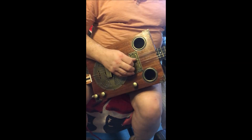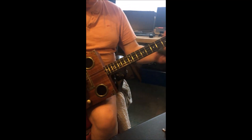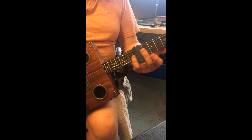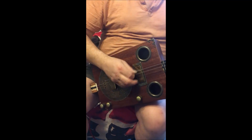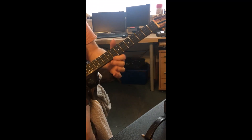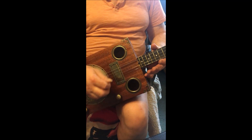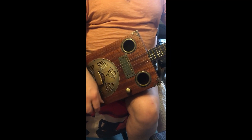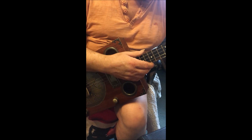Shall I put some nastiness on now here? I can't really play these things very well. Anyway, that's the humbucker.